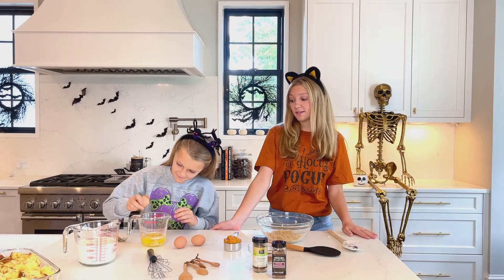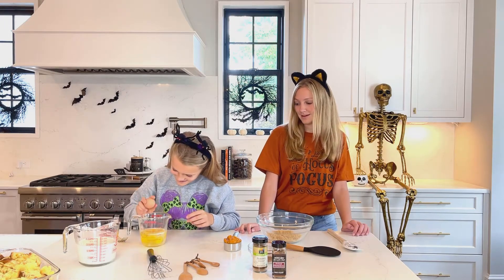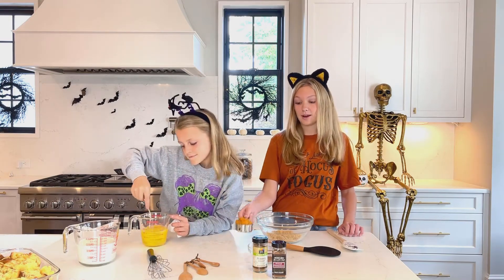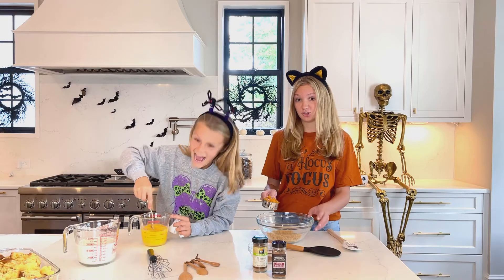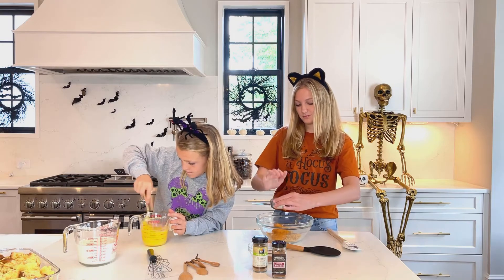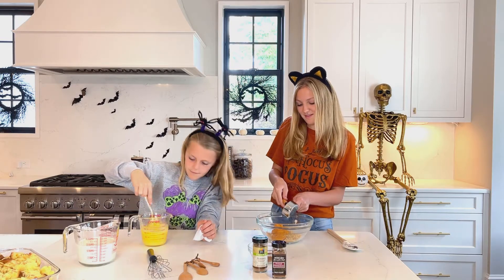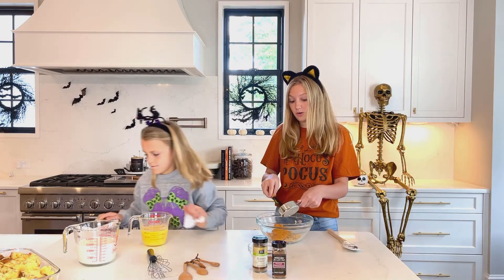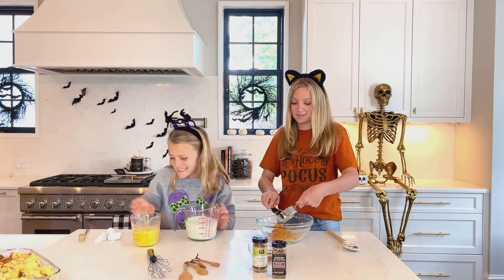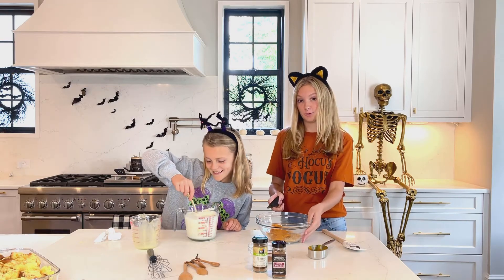Right now Hollins is finishing cracking 6 eggs and putting them in a cup. And while she's doing that, I'm going to be adding double pumpkin puree to the brown sugar. Now she's going to add the eggs into the 2 and a half cups of milk. Just stir that up a little bit, and then we're going to add it to this.